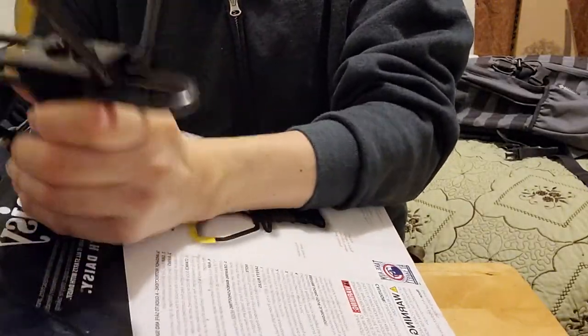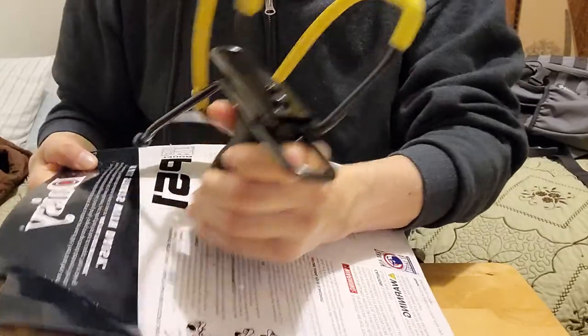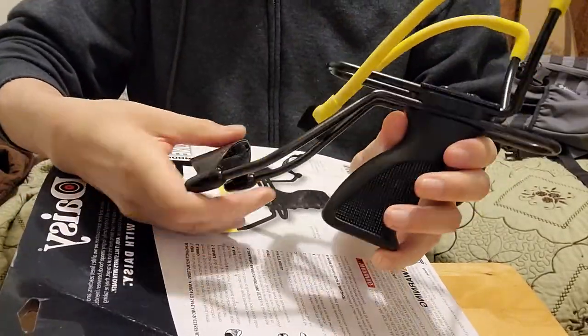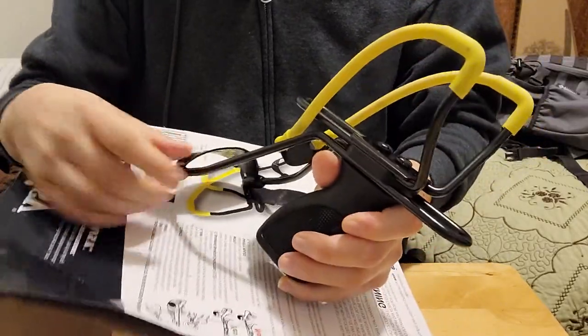I had a slingshot when I was a kid — it was also a Daisy, but I think it was the F-16 one, I'm not sure. Oh no, I think this is their middle one — except this is their higher-end Daisy slingshot, or at least the higher end of the P series.